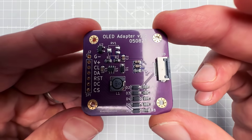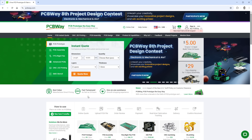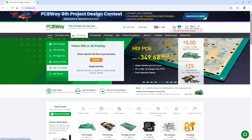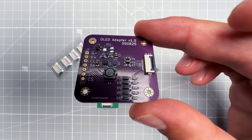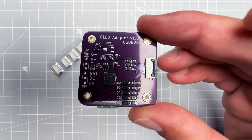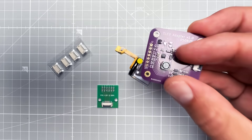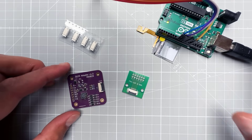To get those PCBs fabricated I used PCBWay, who is also a sponsor of today's video. They've been sponsoring my videos almost from day one when I had about 100 subscribers. Over three years I've used many of their services including PCB, PCB assembly, CNC machining, and 3D printing. You can get this exact board from PCBWay — the link will be in the description — and you can get 10 PCBs for free, only paying for shipping. Until the end of September you can also get a violet solder mask color at no extra cost.